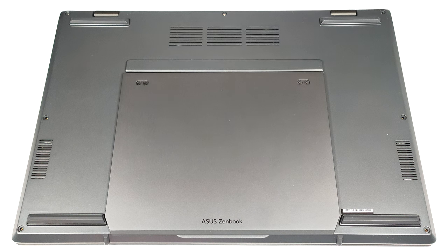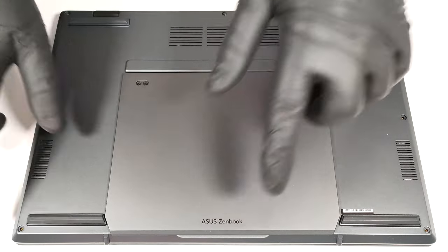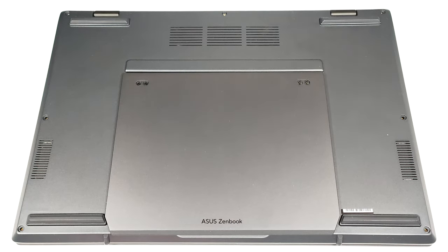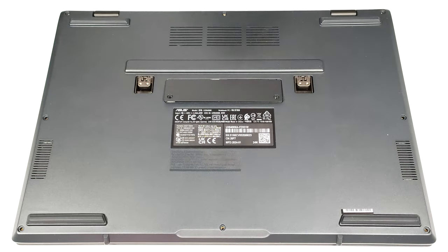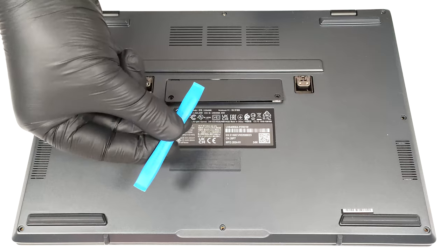If you want to open this device, you need to undo 12 Torx-head screws. One of them is hidden below the kickstand that is fixed to the base with two pairs of screws. To pop the small service door, you have to undo two more Torx-head screws.